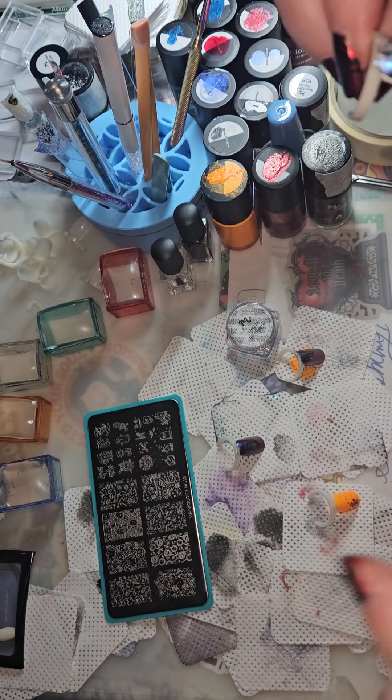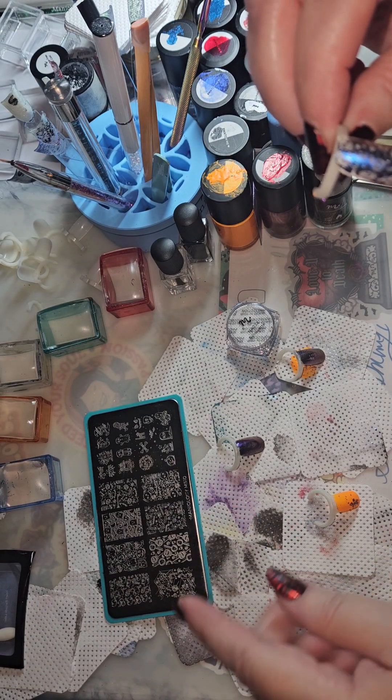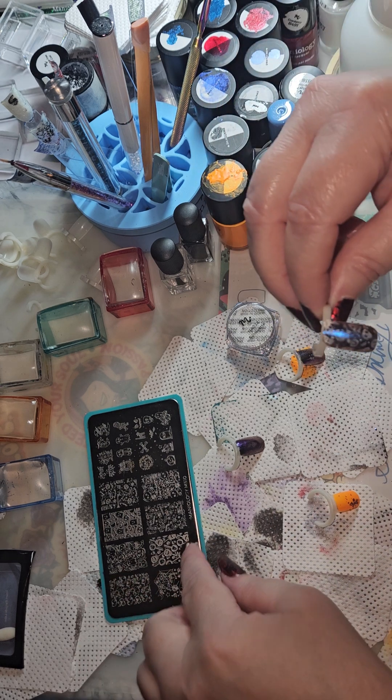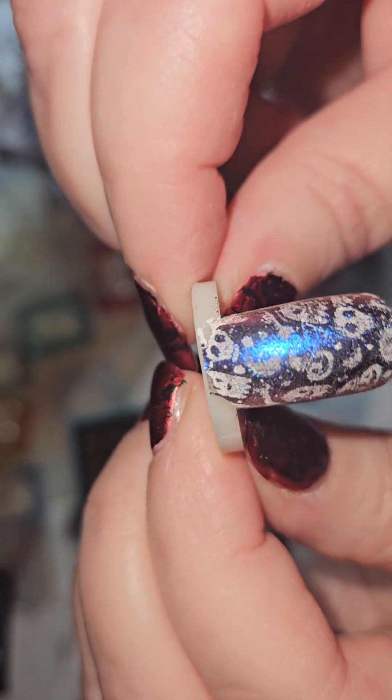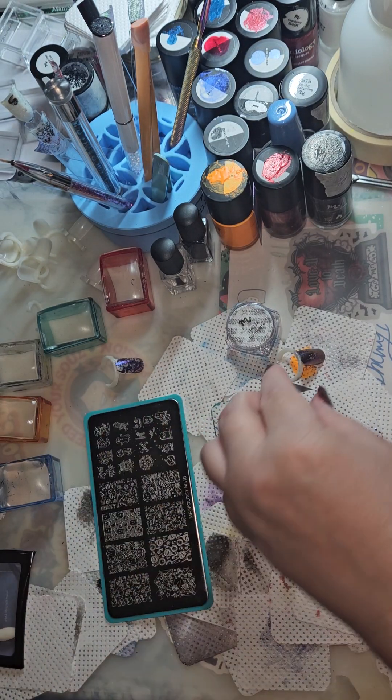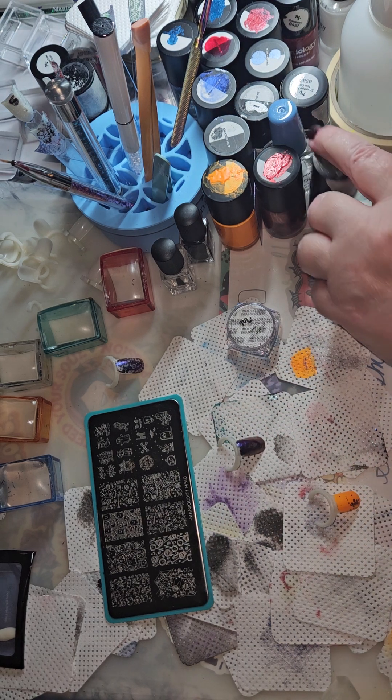I used BAM white and the powder on the stamper, stamped the image from this plate, and then just used it to pick it up — kind of a double-stamping thing. Look how cute that is!